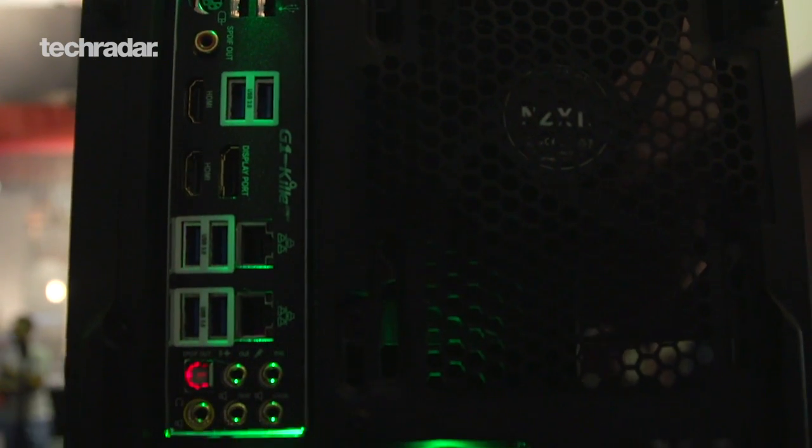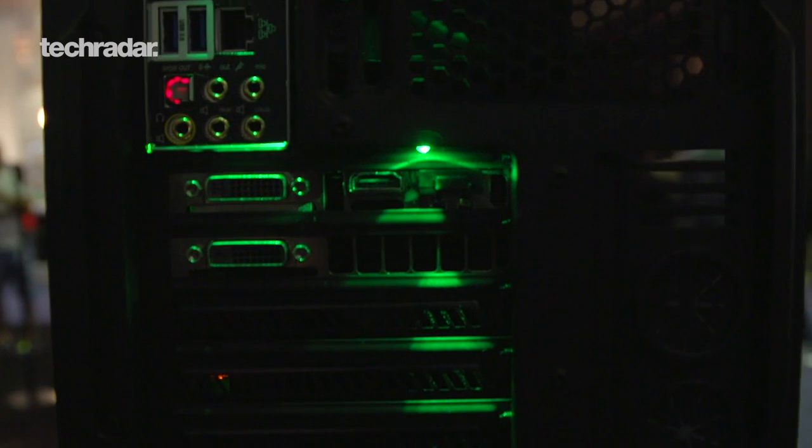NZXT is our launch partner for the case licensing program. You can see this — it's all Razer-fied. It's got underlights from Razer. We've redesigned it with a Razer logo right in the front. So this is the NZXT H440 designed by Razer.